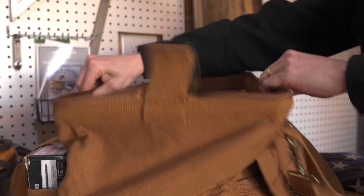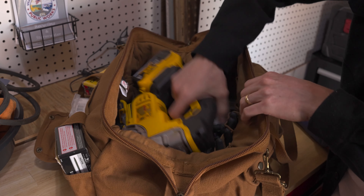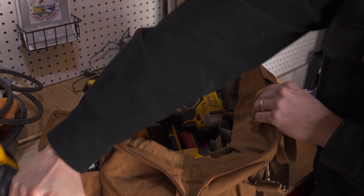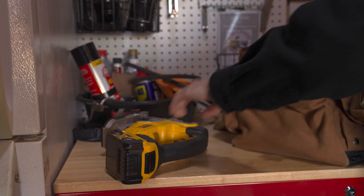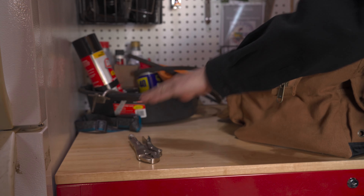My favorite part of the bag — it features an extra wide mouth that gives you full access to your tools and inner pockets. No more endlessly sifting around just to find that one pesky Phillips head. Roomy, cavernous, spacious — whatever adjective you want to use, this bag can fit it all: power tools, saws, wrenches.